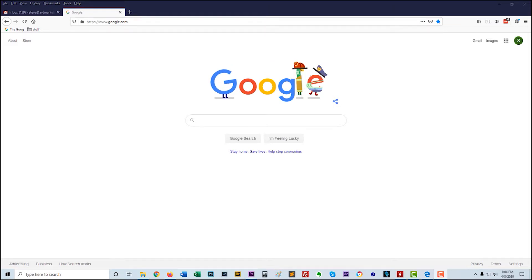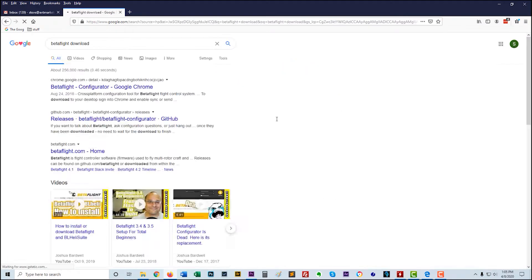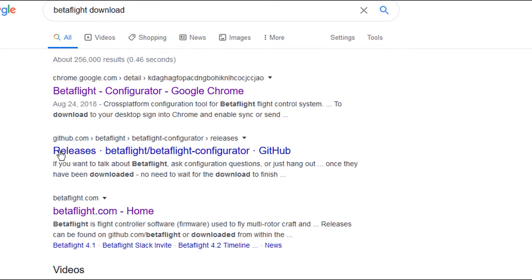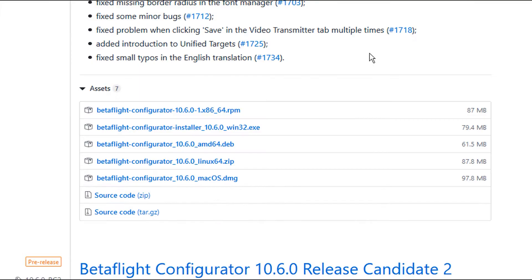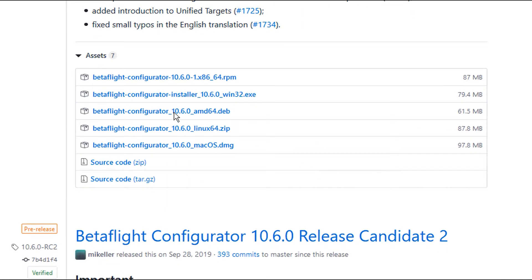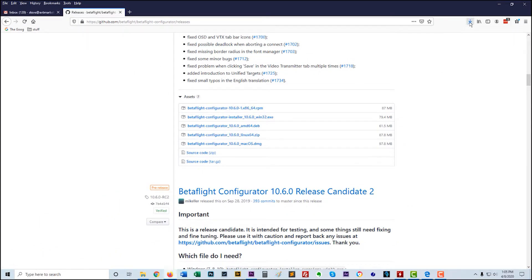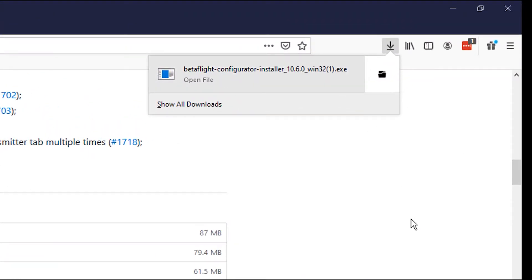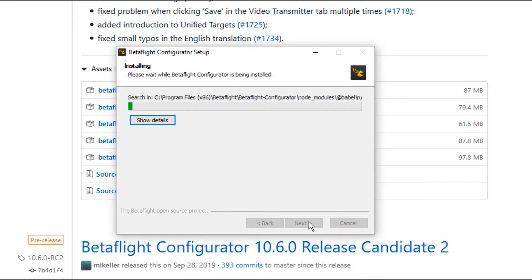We've decided on Betaflight, so let's go ahead and get it on our computer. I'm going to do a Google search for Betaflight download. The first result is the Chrome extension — skip that — go to the second one which is the GitHub link and click on that. This way you're getting the very latest version. I have Windows so I'm going to click the exe, save the file, then click through: yes, next, agree, and install.